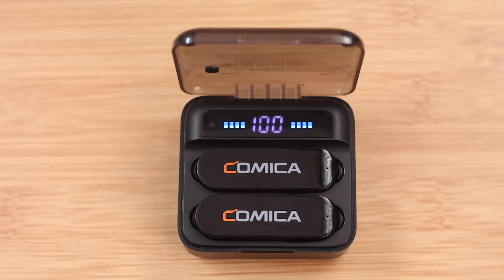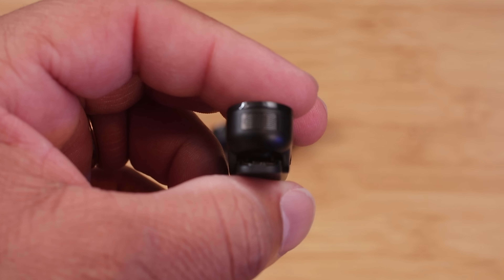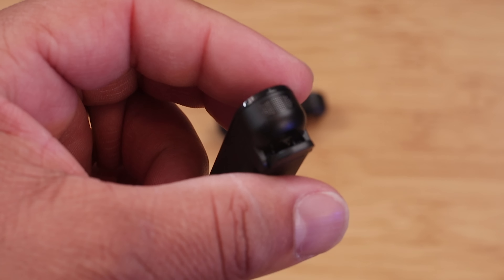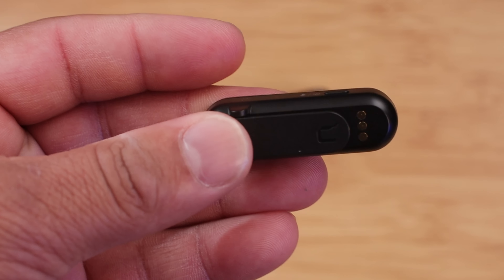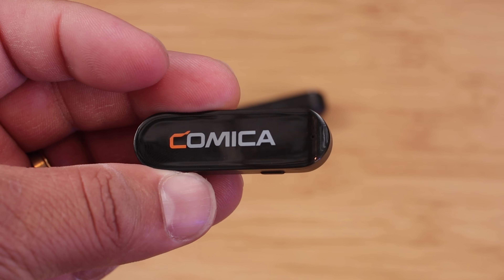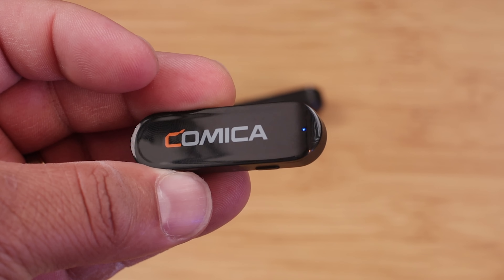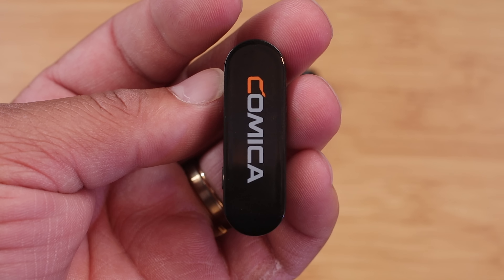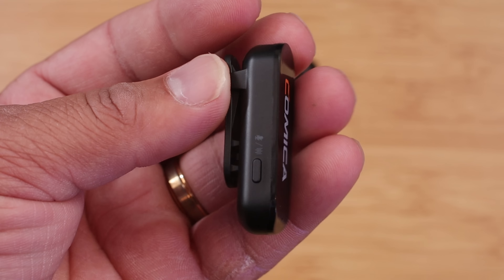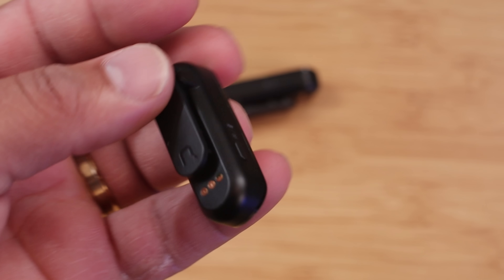Let's look at the two transmitters. There's an internal microphone on the top, and on the front you have a status indicator that shows blue when paired, green when de-noise is on, and red when muted. On the side there's a de-noise button, a mute button, and a pair button. At the bottom there's a charging contact, so when you put the transmitter in the charging case it will automatically start charging.